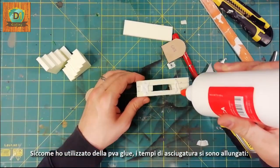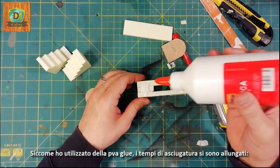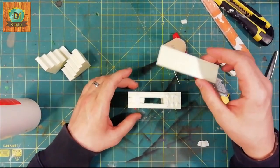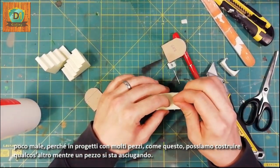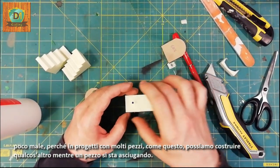Since I used PVA glue, drying times have lengthened — not bad, because in a project like this one with many pieces, we can build something else while the piece is drying.